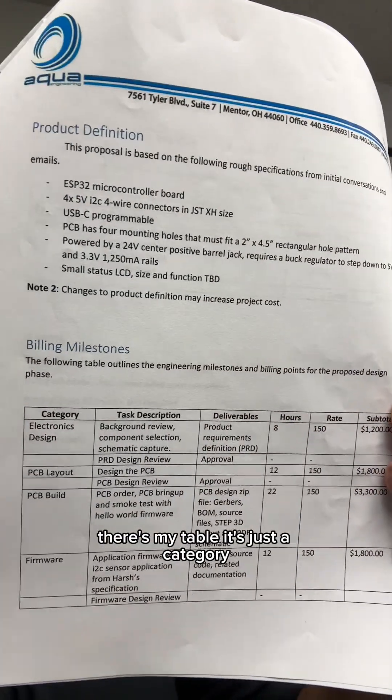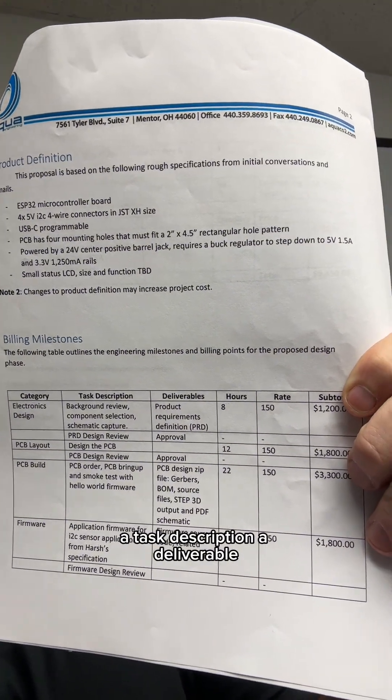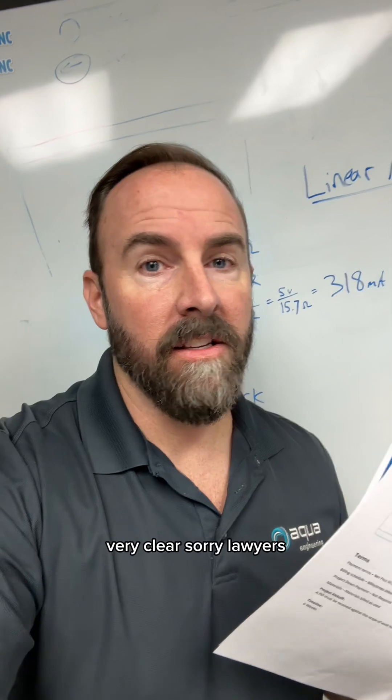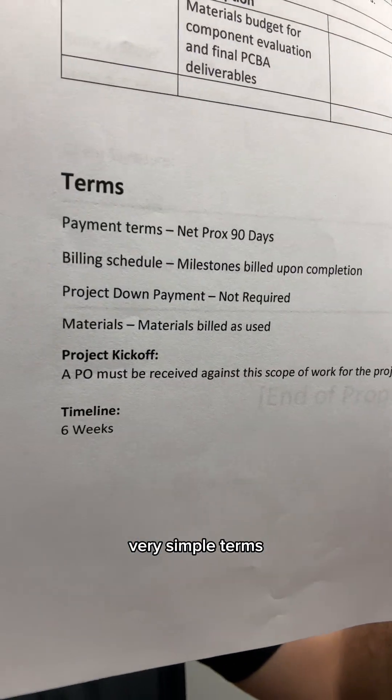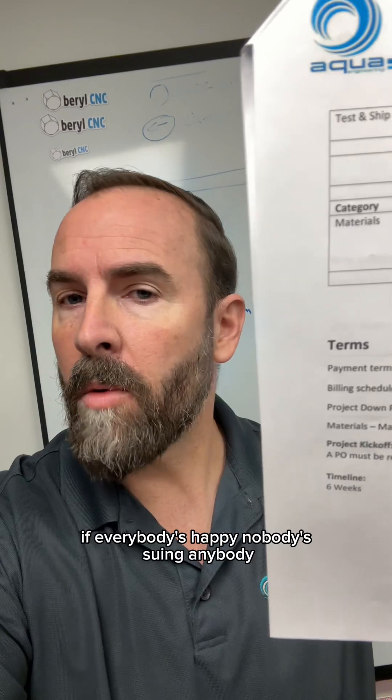Here's the brass tacks: billing milestones. It's just a table — a category, a task description, a deliverable, how many hours, what your rate is, and then what the subtotal is. Very clear. Here are the terms. I like to keep it very handshake-style, very simple terms — you don't have to pass the bar to understand this stuff. This is just what you and your customer are agreeing on so that you're both happy in the end. If everybody's happy, nobody's suing anybody.